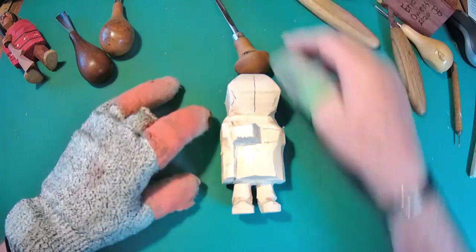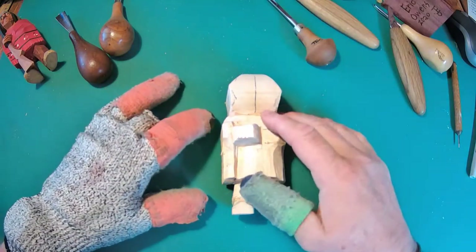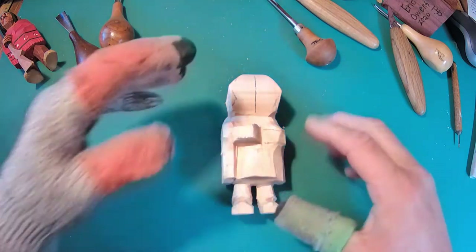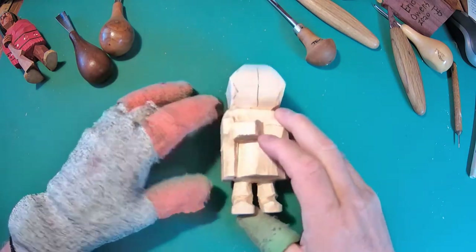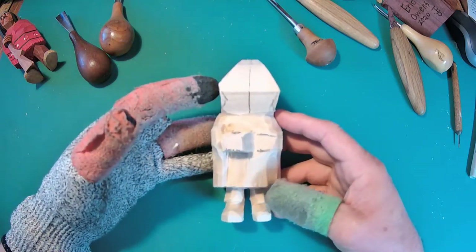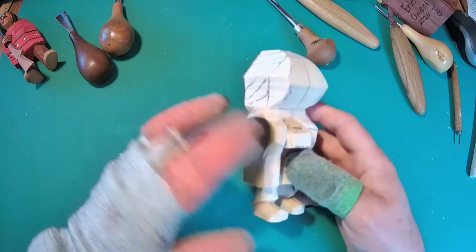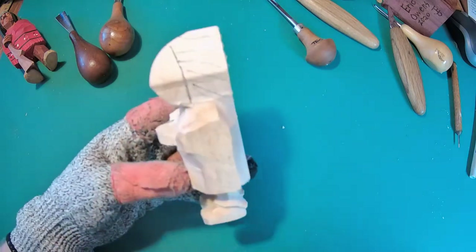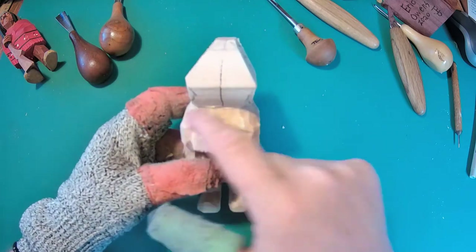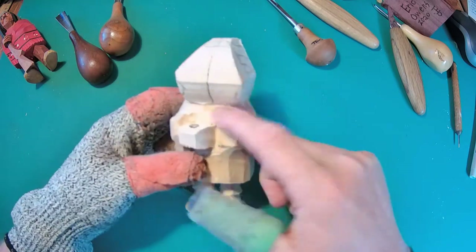I'll do my best to stay in the camera. I've got the computer right in front of me, so I'm video recording on there and hoping I can watch at the same time. We've outlined the legs, shoes, the blanket, and the hand, and given some shape to a few other places and indented into the head.